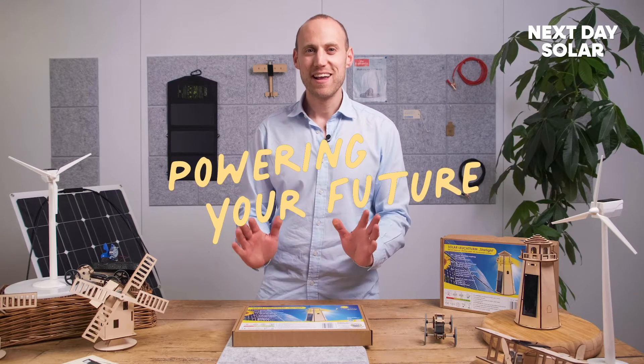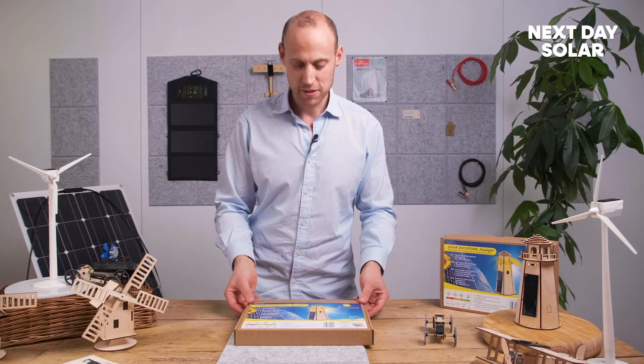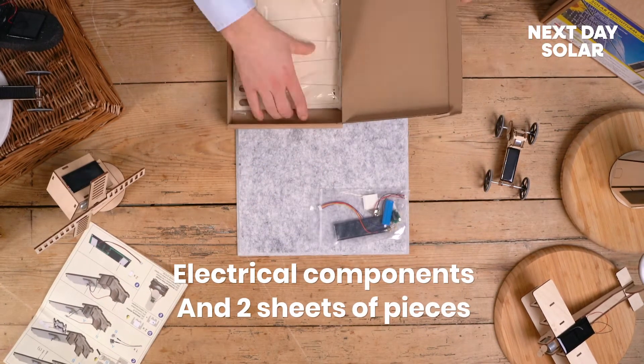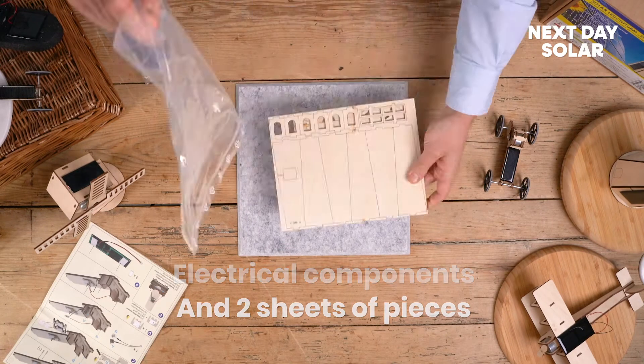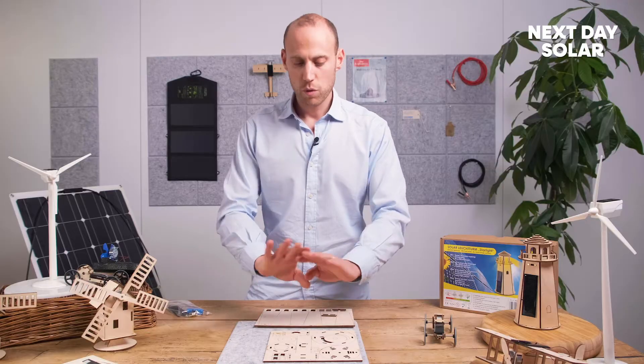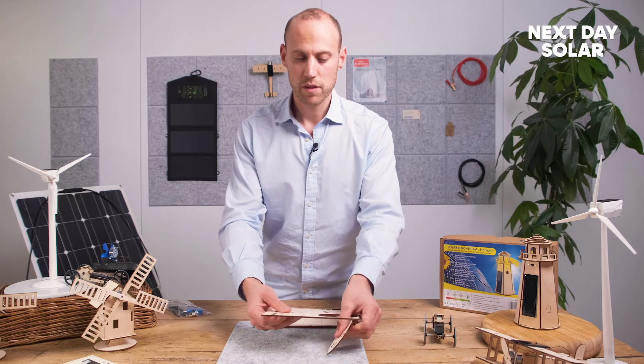So without further ado let's get started and see what's inside the kit. As we open the kit we'll find a number of components. These are all the small components. You've got two sets of pieces here - the large pieces for the lighthouse itself and the smaller pieces there.